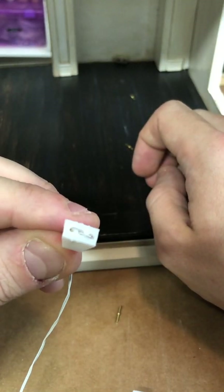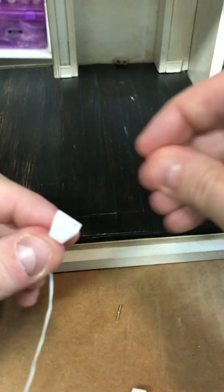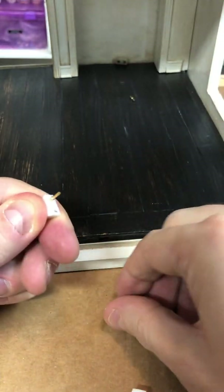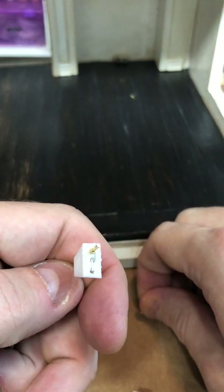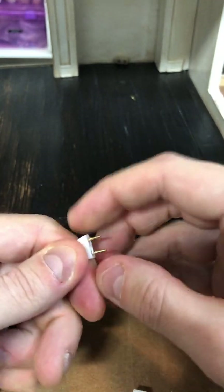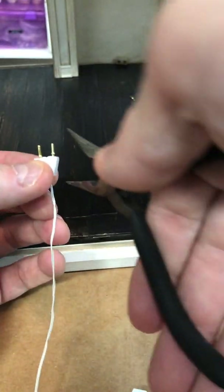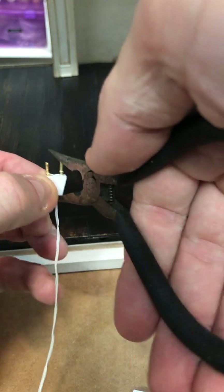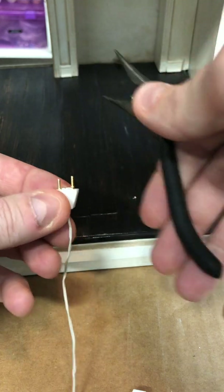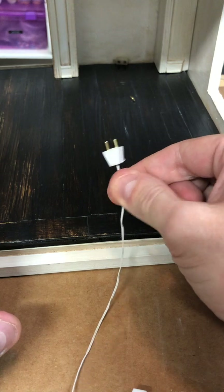Once it's kind of set, you've got to hold it really still and put these back in — one, two. These are intentionally kind of tight, which is good because they won't come apart later. Use some kind of pliers to really force that in there, and now you've got a kind of reassembled plug.